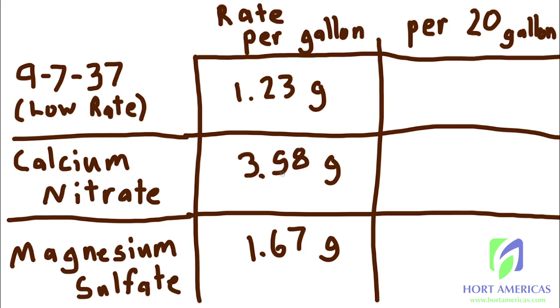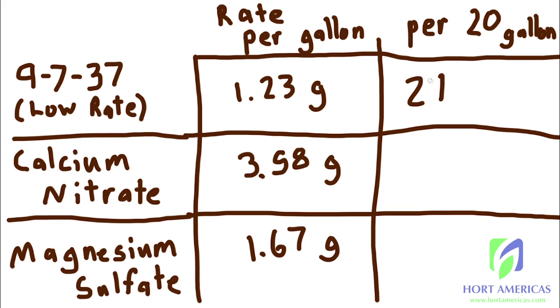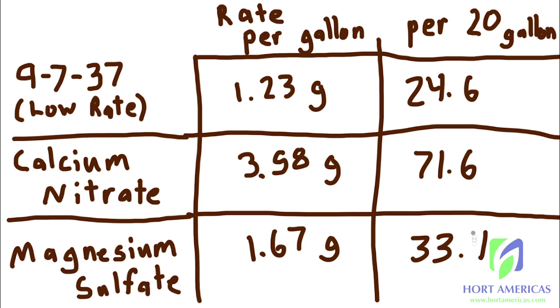The bag also has a recommended calcium nitrate level and magnesium sulfate. We take those rates, multiply by the size of our reservoir — in this case a 20-gallon reservoir — and we get 24.6, 71.6, and 33.4 grams respectively.